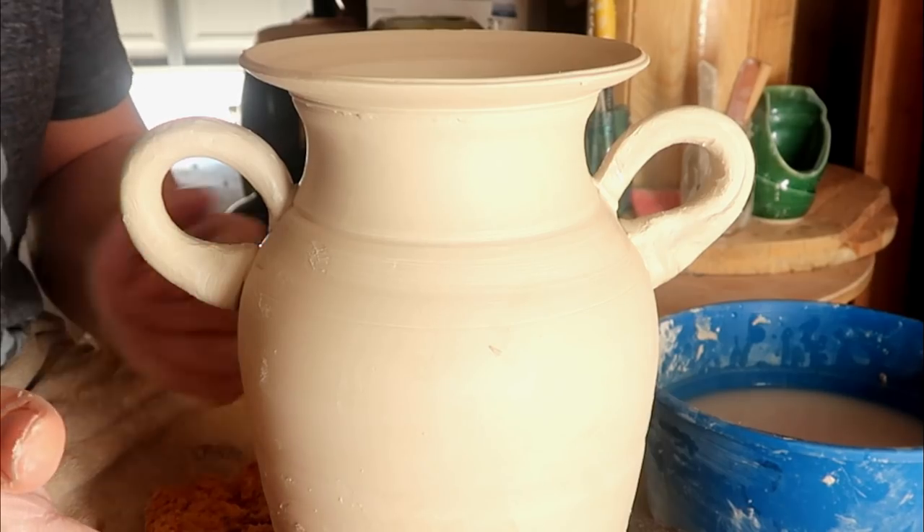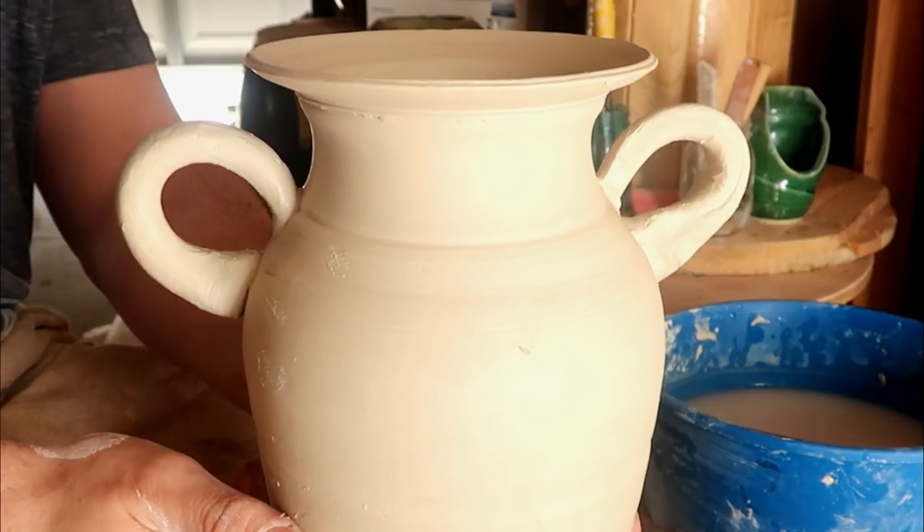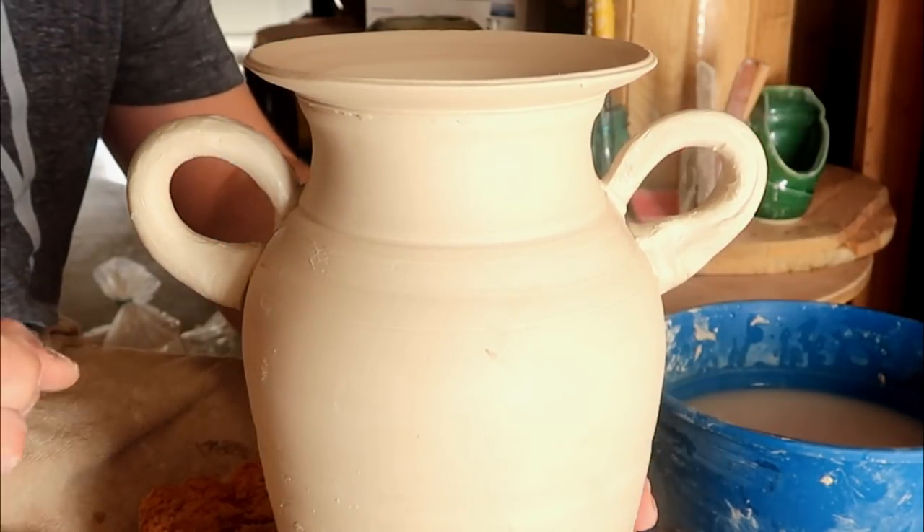And there you go. All you really have to do is pull your handles, score and slip them on, make sure that they're calibrated to be nice and even, and you're good to go.